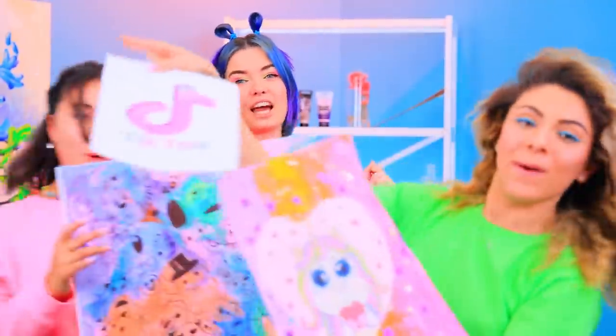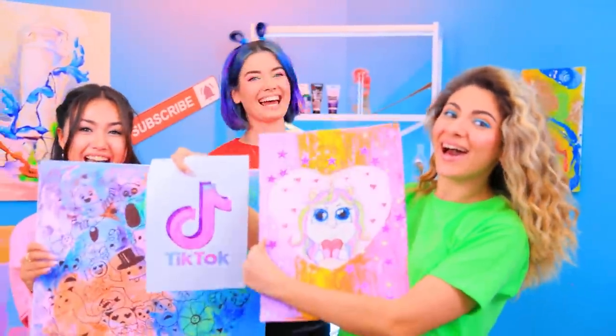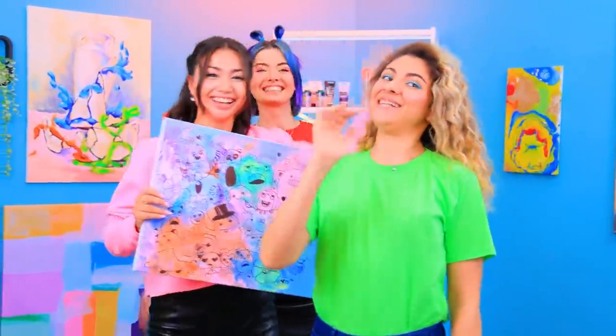Hi! We love you! Comment down below how many art pieces we made, and which one is your favorite? Bye! Bye, bye!